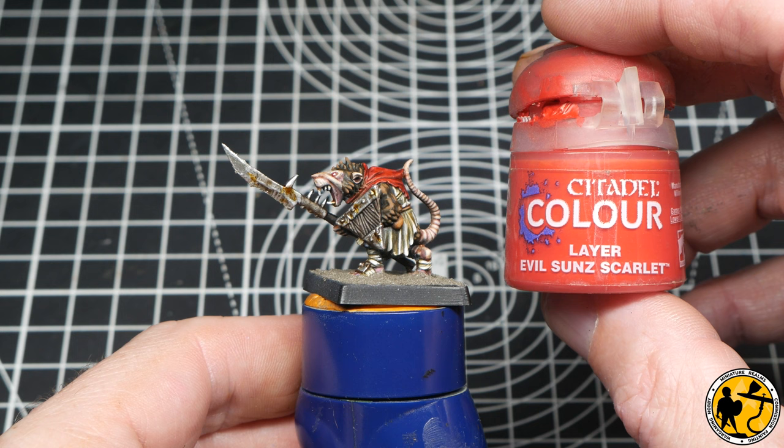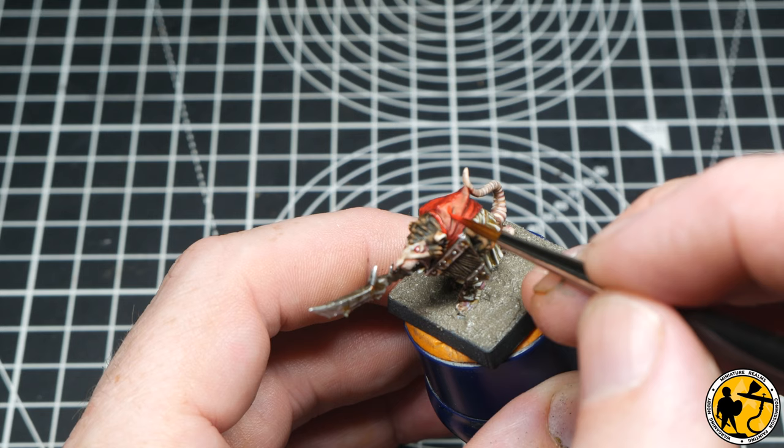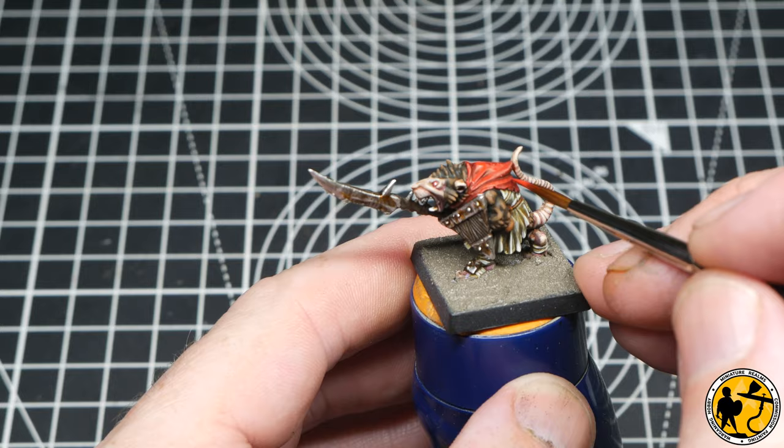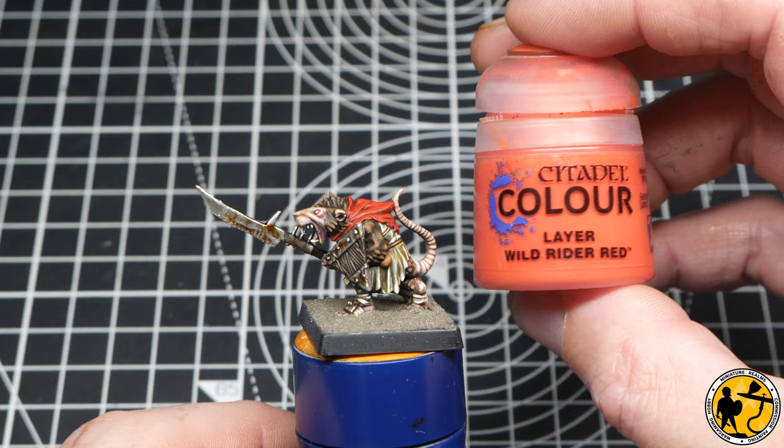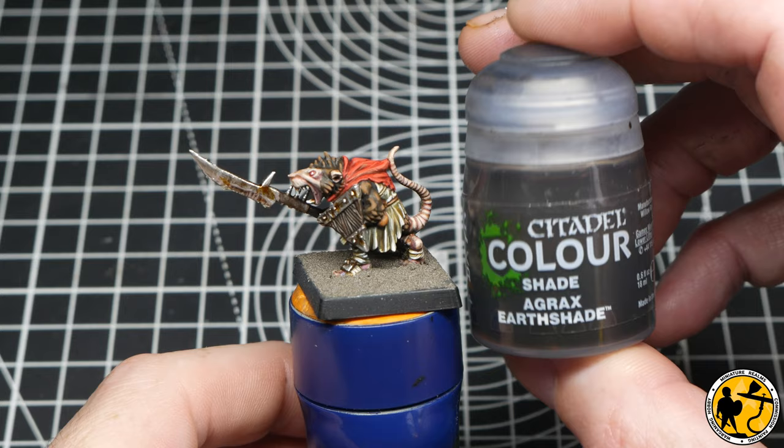And then while that earth texture is drying, it's time for the final highlight stage, which is the red. This is Citadel Evil Sunz Scarlet — I'm just, like I did with the other highlights, picking out the very topmost areas and making them pop a little bit more. And then, very much optional, using Wild Rider Red to further enhance those highlighted areas.